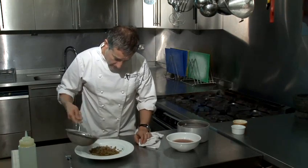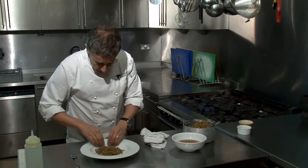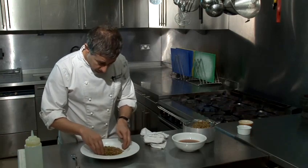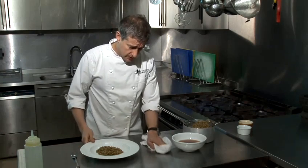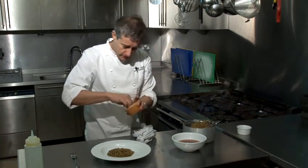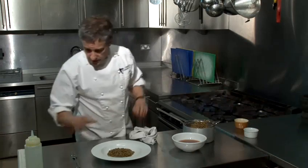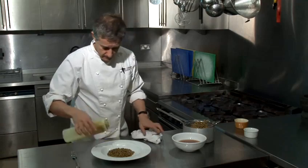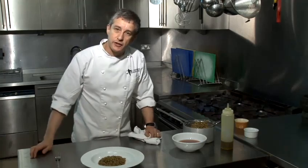Lentils in their own right make a lovely base for a dish, but also they work really nicely if you need to thicken out a soup — you could get a stick blender and just blitz it up. It's a way of doing so without using things like cream, which not everybody likes. Just season with a little bit of salt and pepper, and a drizzle of olive oil. And there you have how to cook green lentils.